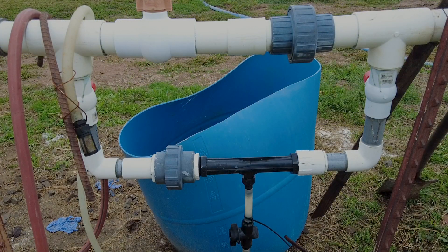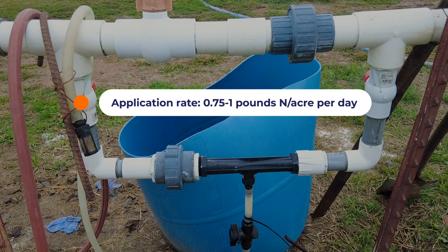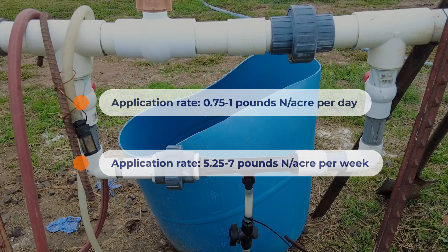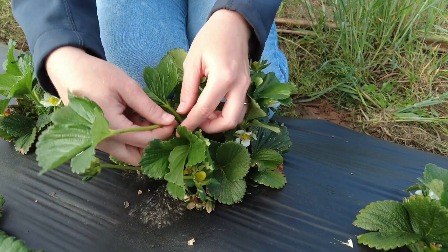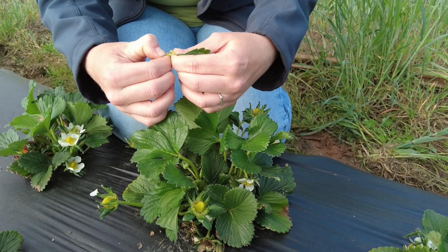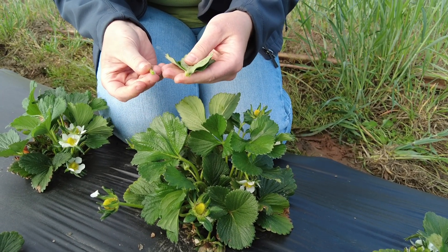Initial fertigation application rates should be 0.75 to 1 pound of nitrogen per acre per day, or 5.25 to 7 pounds of nitrogen per acre per week. These rates should be adjusted based on petiole analysis. See our video on leaf tissue nutrient sampling for more information on this process.